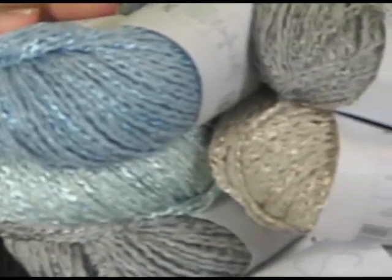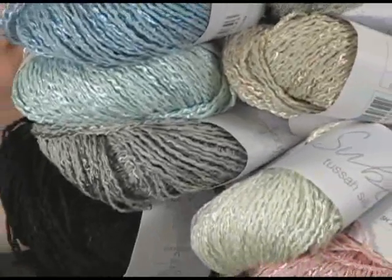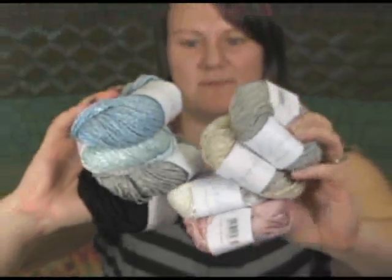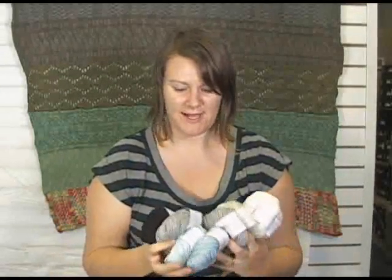I don't know if you can get really close up there, Amber, but this yarn is really silky and has a really lovely sheen to it, as you can tell, and it comes in these gorgeous muted colors. They're just very beachy in feel. I really like that about them.